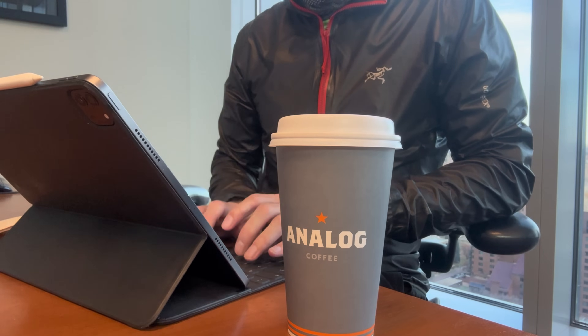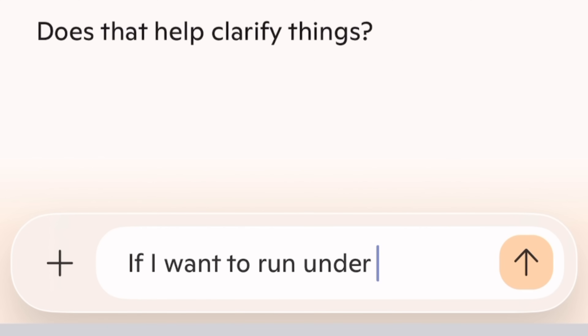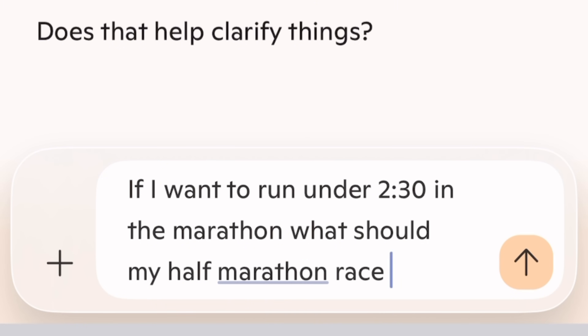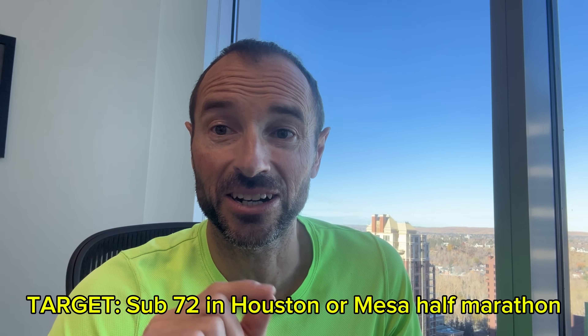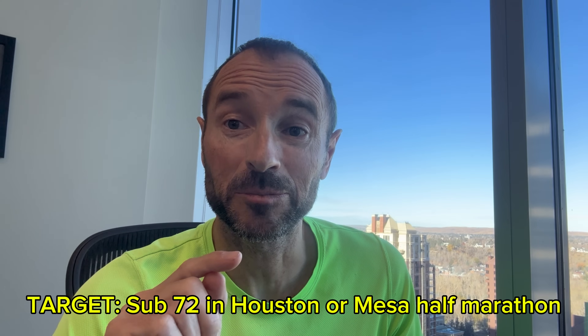Just for fun I thought I'd set myself a target. I didn't really know what I wanted to achieve, so I asked Copilot: what do I need to run in the half marathon in order to get under 2:30 in the marathon? Copilot said somewhere between 70 and 72 minutes. So the target is under 72 in the half marathon — either in Houston or in Mesa — and that's the target I'm going to be trying to hit with this training plan.